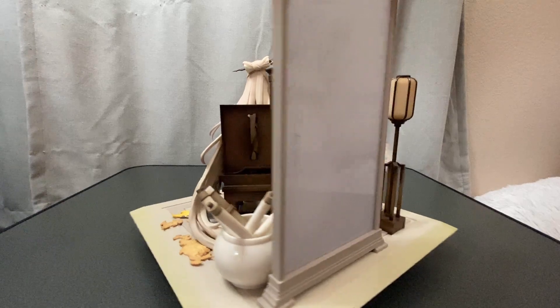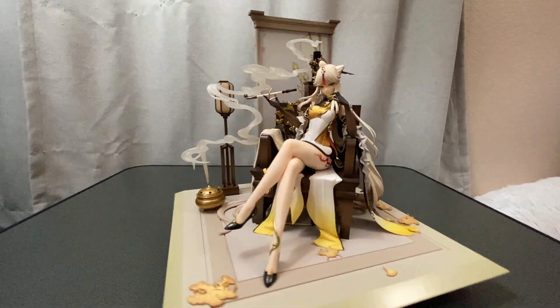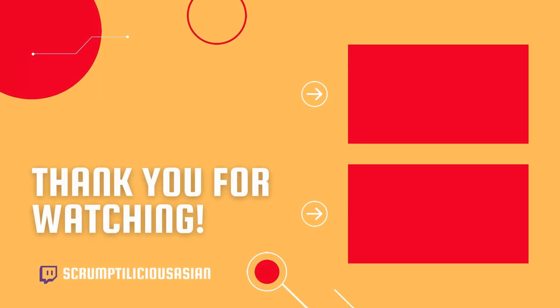If you can, please subscribe, like, and comment on this video — it does help the algorithm. And remember, think that I save lives. Thanks for listening.